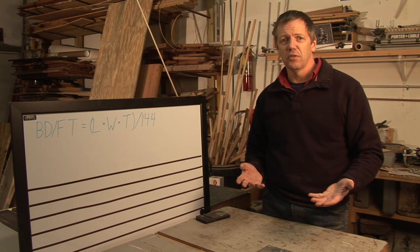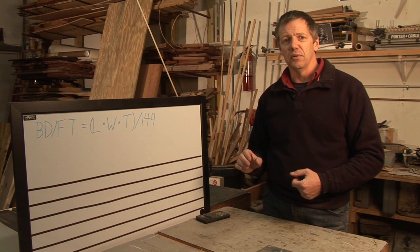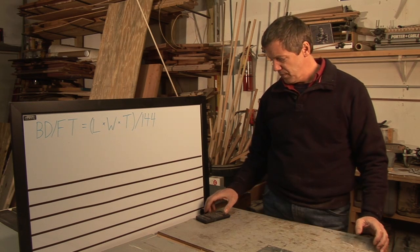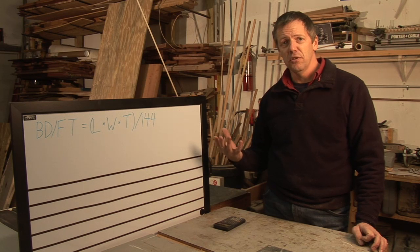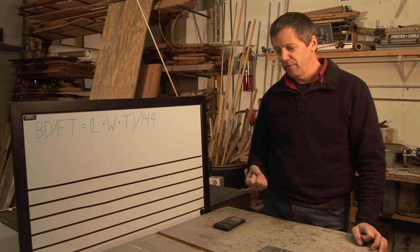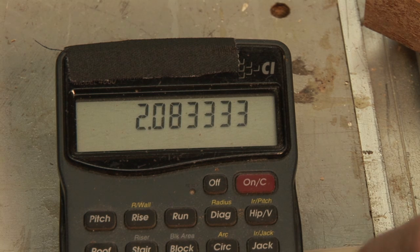So if you have a piece that's 60 inches long and 5 inches wide and 1 inch thick, you can calculate that out to give you the number of board feet. In this case, 60 inches times 5 inches times 1 inch gives us 300. We're going to divide that by 144 — basically converting those cubic inches to board feet — so 300 divided by 144 gives us just over 2 board feet.